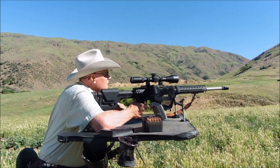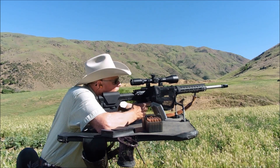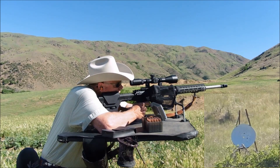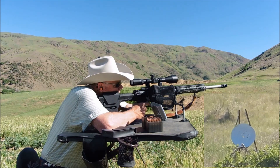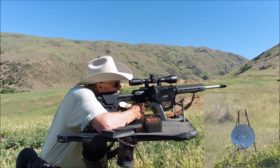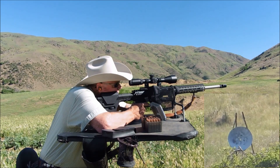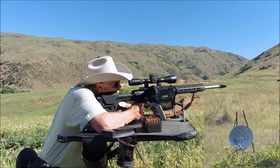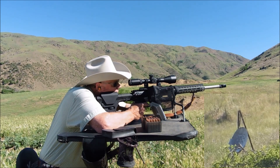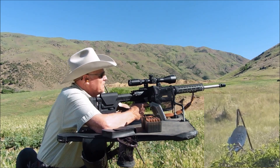I'm going to be aiming just left of center. Well, that hit so hard it broke the chain on my disc. All right, let's go take a look and see what the damage is.